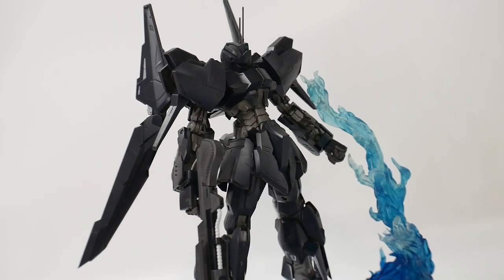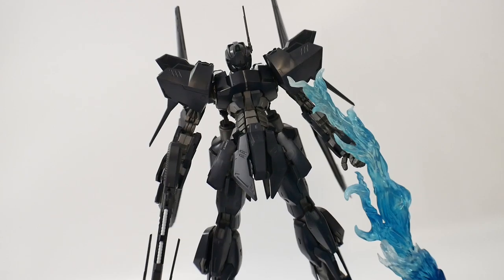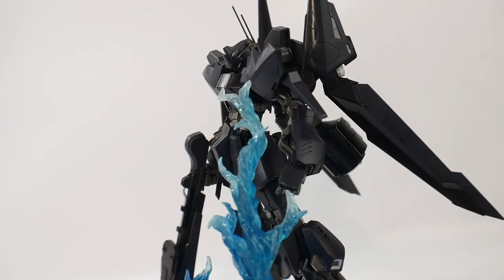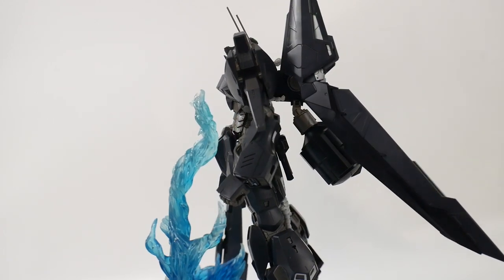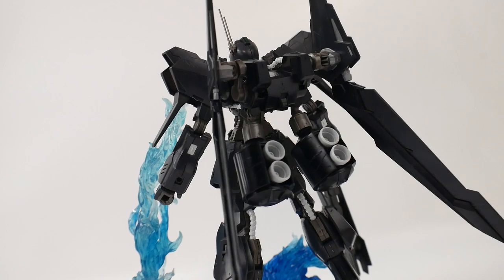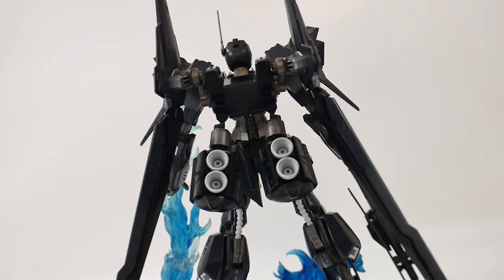Hello YouTube, it's Kurosama, and today we have a review on the Mastigrade Hyakushiki Crash. This is a P-Bandai kit, and the origin of the kit stems from the GBWC competition within the Build Divers line.